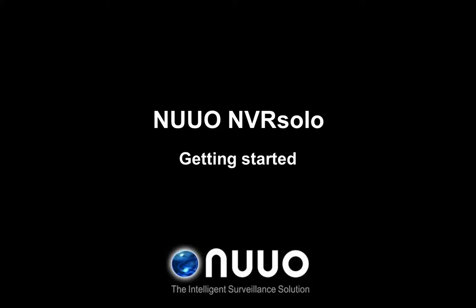Welcome to NUO NVRSOLO training. You are currently in the getting started section, and during this video we will present the NVRSOLO system diagram and its hardware interface.